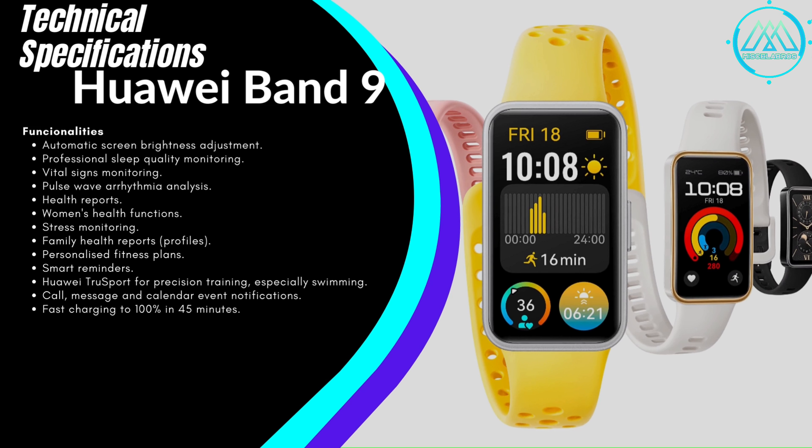Features include automatic screen brightness adjustment, professional sleep quality monitoring, vital signs monitoring, pulse wave arrhythmia analysis, health reports, female health functions, stress monitoring, family health reports, personalized fitness plans, intelligent reminders, Huawei TrueSport for accurate training especially swimming, and notifications for calls, messages, and calendar events.